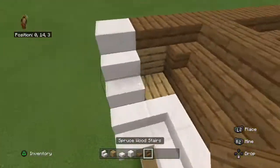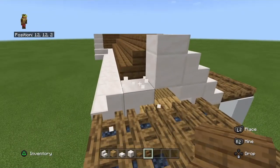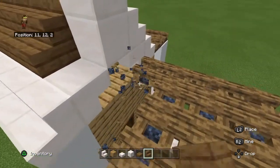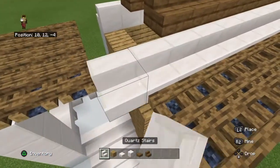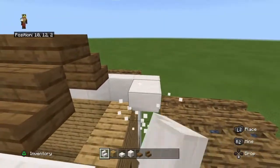Then on this side we're going to get rid of this row, placing in the quartz stairs.